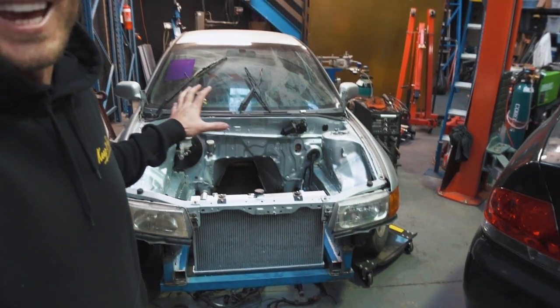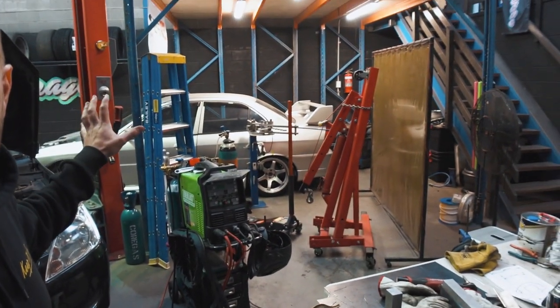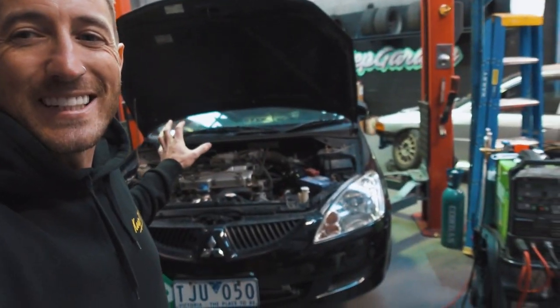We are now rear wheel drive swapping our Lancer and putting a CA18 Nissan Silvia motor in it. If you want to see more about that, go and check out all the videos on this channel and hit subscribe. But luckily we have a customer car in the shop right now, which funnily enough the owner was inspired by our Fevo build and turboed their own Lancer. They're in the middle of the build and I thought that would be a perfect time to give you guys an in-depth rundown.